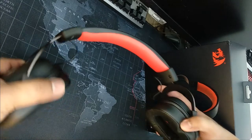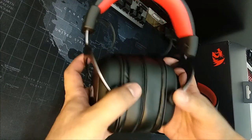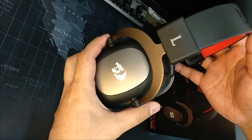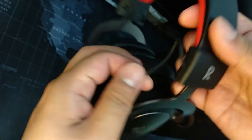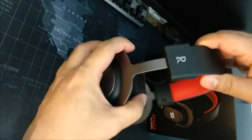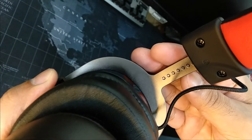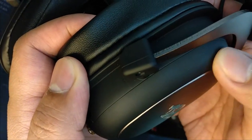Looking into the construction of the H510 Zeus 2, it can easily withstand flex and twist because of its metal frame. The top of the band has a leather red finish with the Redragon logo imprinted. I did not like the left and right side indicators being printed on the outermost part of the headset, but it's just personal taste. The metal band has these round grooves to make precise adjustment of the cups.